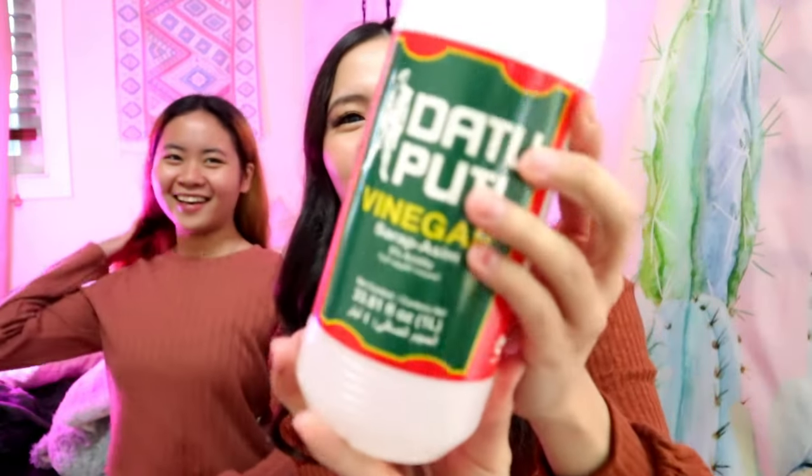Next product — vinegar! We know vinegar is sour. Cheers! 1, 2, 3! Mmm, this is so sweet! You can tell it's vinegar, but it's like it has sugar mixed in. There's still a slight tingle, but it tastes like it's been sweetened. What the heck? That's amazing!